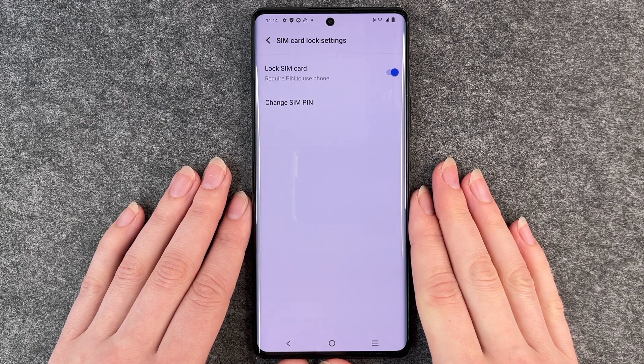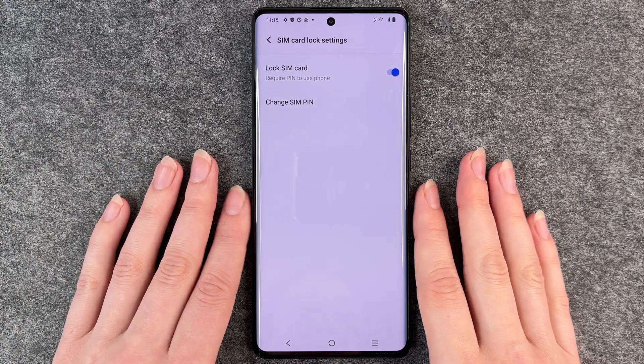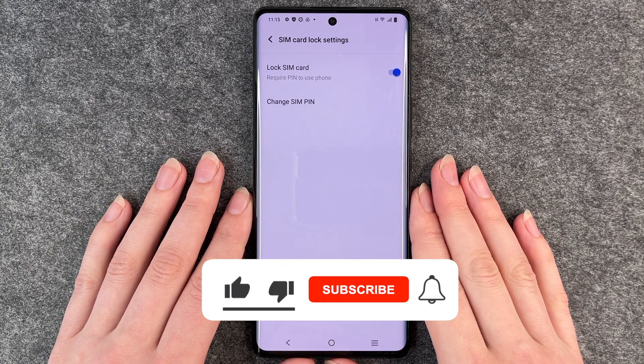So now when you have to restart your phone, you will put in your new SIM PIN — 1-2-3-4, or whatever number you came up with — to start your phone again. That's how you set up your SIM PIN.